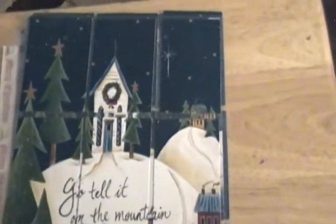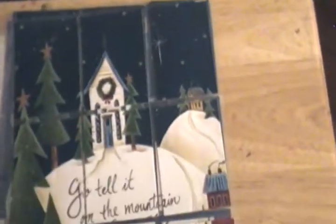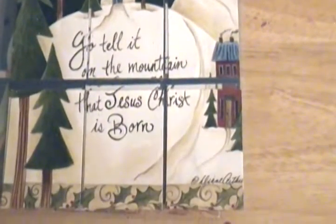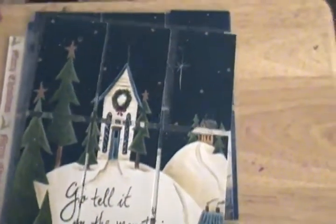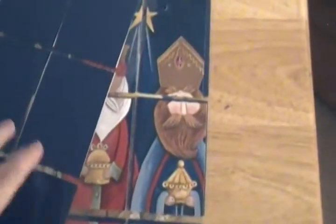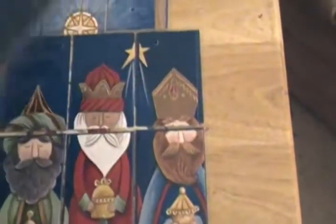Then I made this one that says 'Go tell it on the mountain that Jesus Christ is born.' I still need to put cardstock in the back and bling it out too. And here's another similar one — this one I already put cardstock in the back that kind of matches the front.